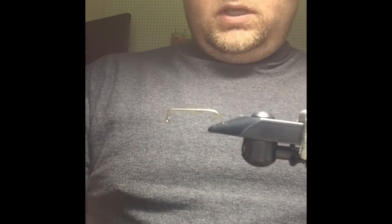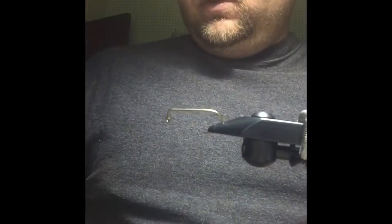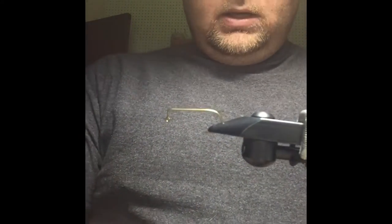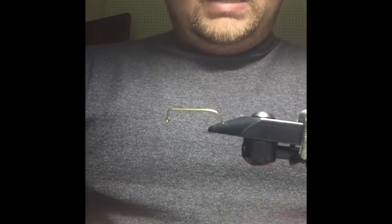Hey everyone, we're going to tie a fly today called the Jigger Knot. This has been a real great little bass jig — it also works well for trout, but it's really designed for bass.